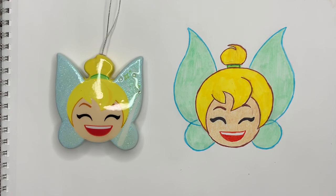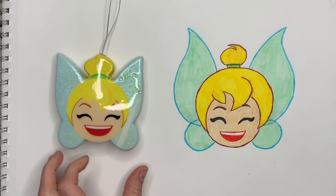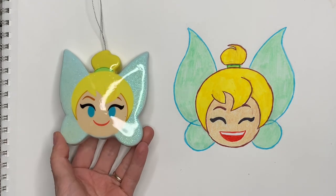My Tinkerbell emoji is done! Make sure you give me a thumbs up, subscribe, and come back to see me soon. Should we do this one next time?